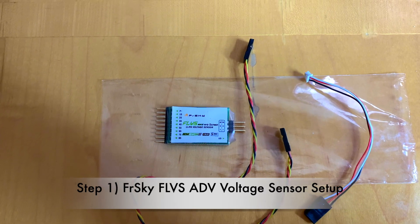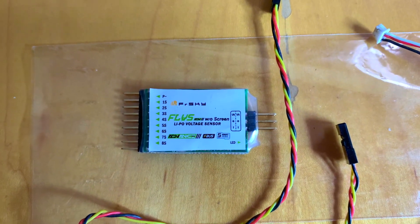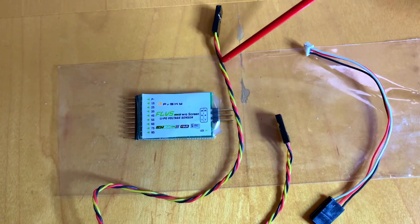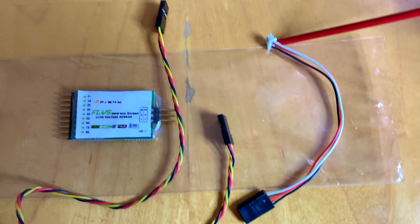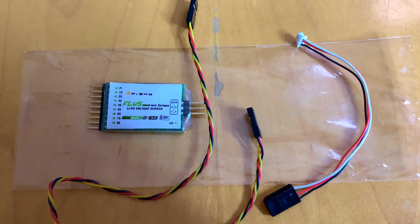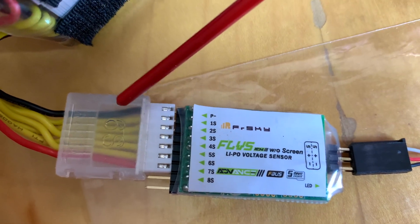In order to make it work with your X20 or X18 transmitter, you would need a voltage sensor — it costs about $20, and I will put a link in the description. The sensor comes with a twisted servo connector, but I won't be using that twisted wire. Instead, I'll use this connector to connect to my receiver. This connector should be provided when you buy the SRA Pro receiver.